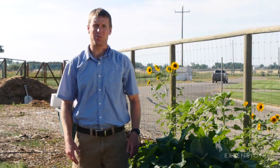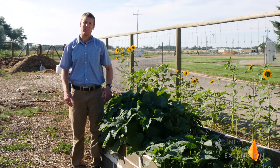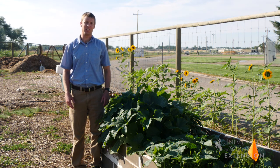When we think about garden vegetables, we generally think about crops that have been bred and cultivated in Europe for many centuries. We actually have some crops that are native to the Americas. Squash are one of those that is from North, South, and Central America.